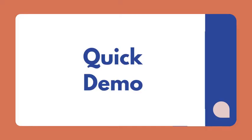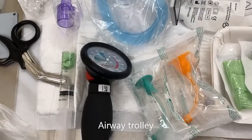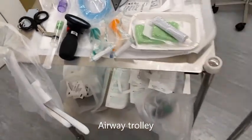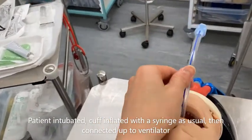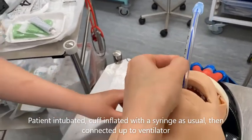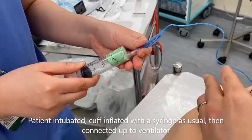We'll now move on to a quick demonstration on how to use the manometer. Your cuff manometer should be at the airway trolley. Once the patient is intubated, inflate the cuff with a pre-filled syringe as how you would normally do.